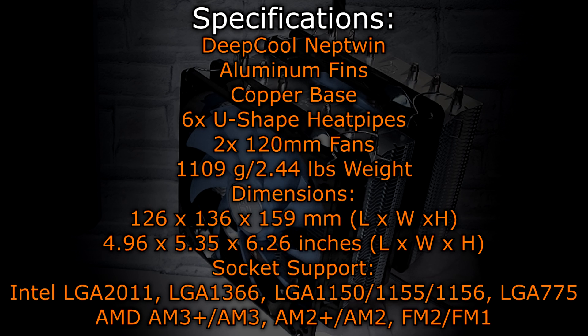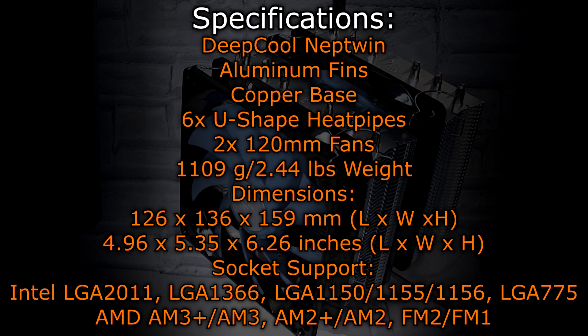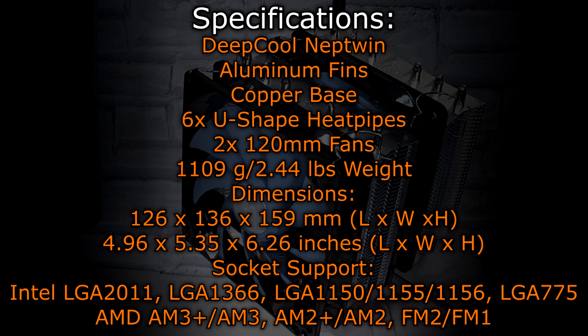As for the CPU sockets, the following are supported: Intel LGA2011, LGA1366, LGA1150/1155/1156, and LGA775. Then AMD AM3+, AM3, AM2+, AM2, and FM2/FM1.